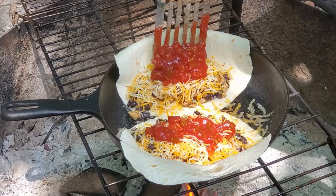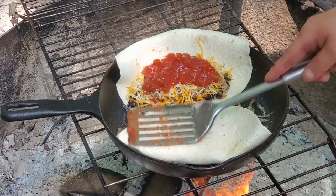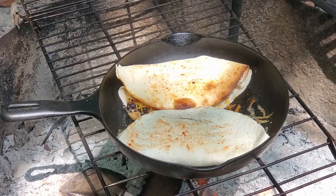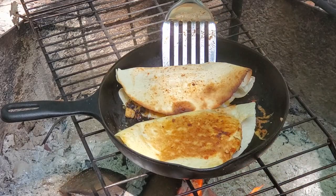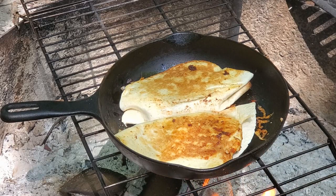Feel free to add any other toppings that you want. Now we're going to close one piece, and then close the other one. We're going to let it cook for about 30 seconds and then give it a flip. Now we'll give it a flip, and then let it go for about another 30 seconds. Those quesadillas are done.